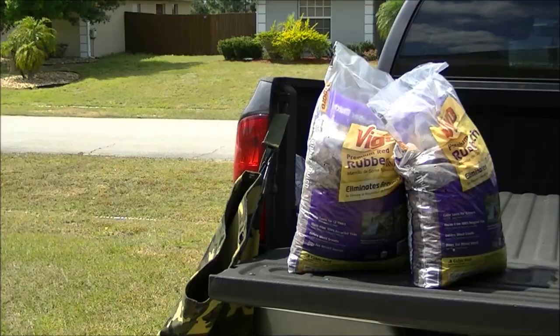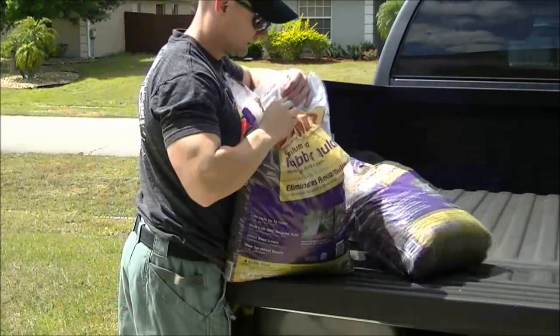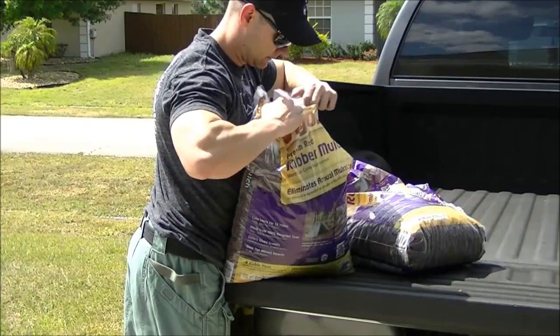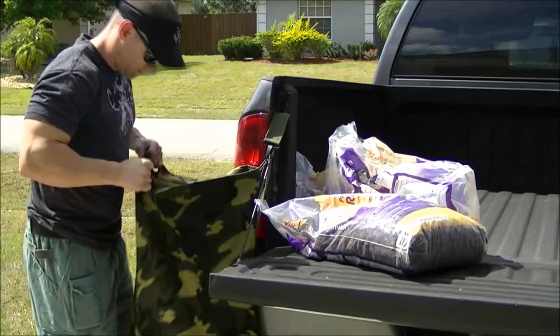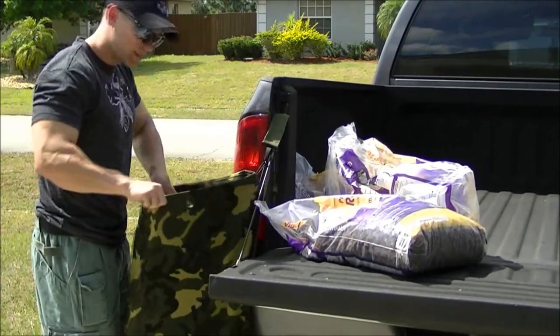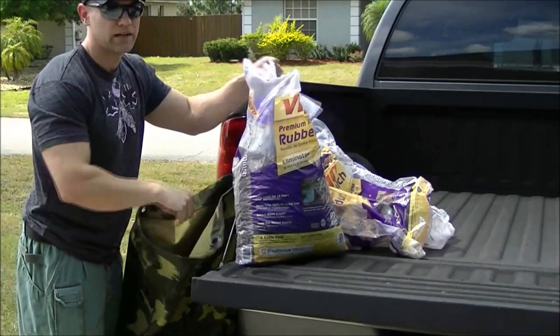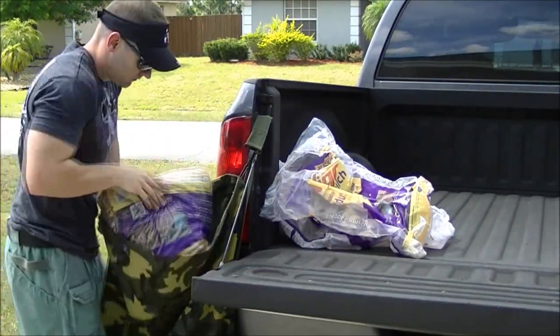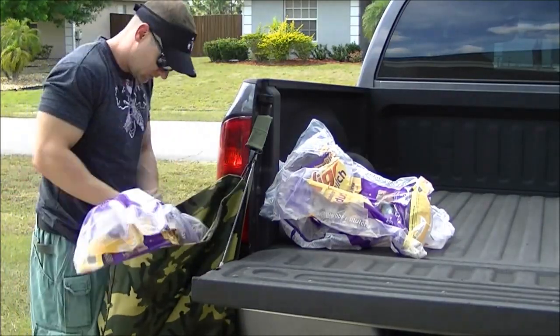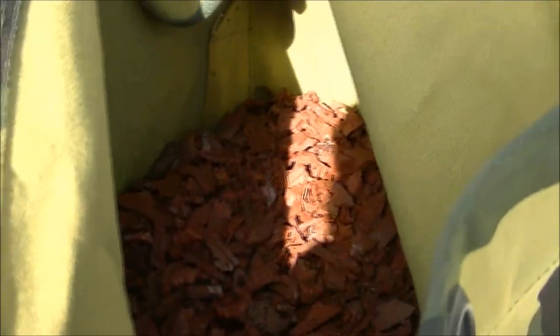One bag done. Let's keep going — got another bag. I'm going to make sure it's packed in there good. And the final bag. This is how full the bag is with 80 pounds. You can see there's enough room — we're going to be able to tie off the top and leave a little bit of space for it to move around. You don't want to fill it up to the top.